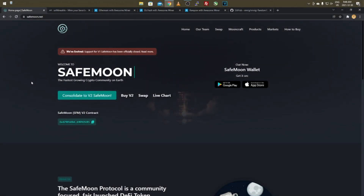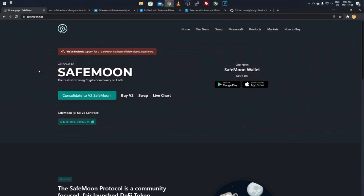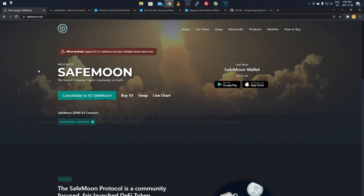Hey everyone, it's Krebsy Crypto. For today's video we'll be taking a look at how to mine SafeMoon V2. Before we get started, remember that this is speculative mining — this is not supposed to be profitable, and I'm not telling you to go mine this or buy it. This is totally speculative.